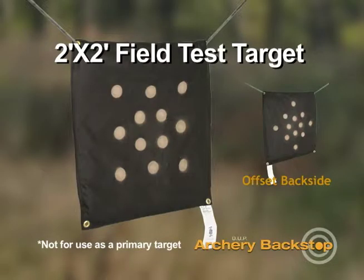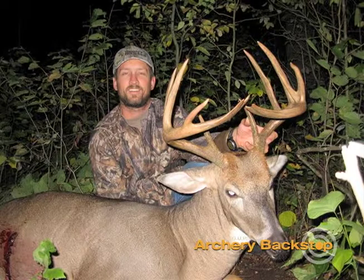The BUP's 2 foot by 2 foot field test target is a portable target for checking your bow's accuracy in the field prior to each hunt. While on the hunt, the target easily folds in your pack.